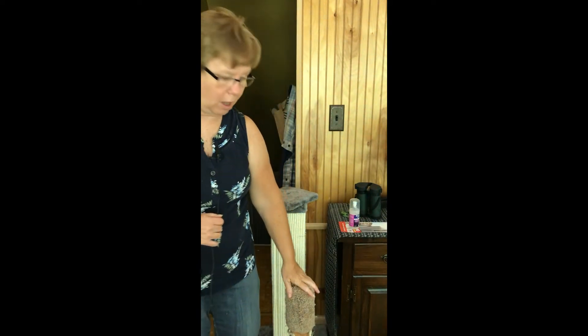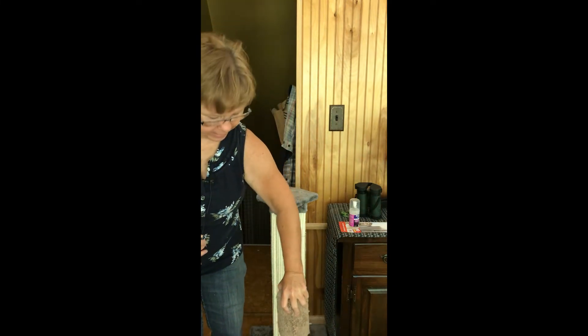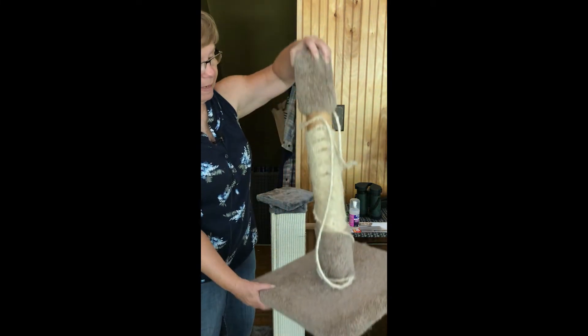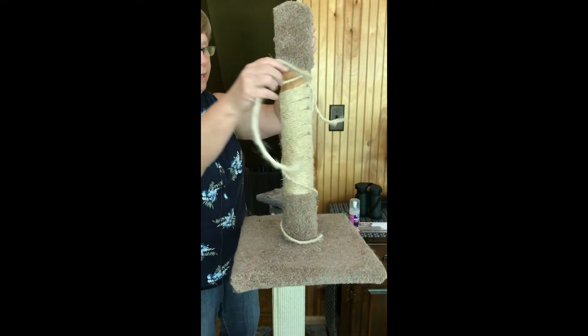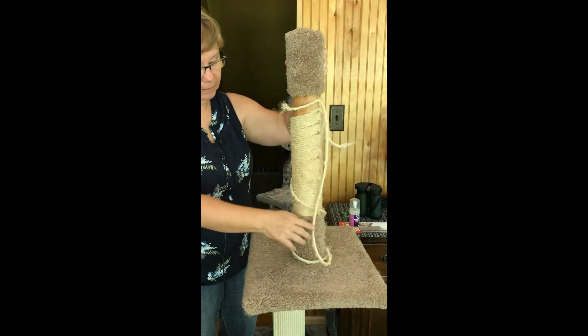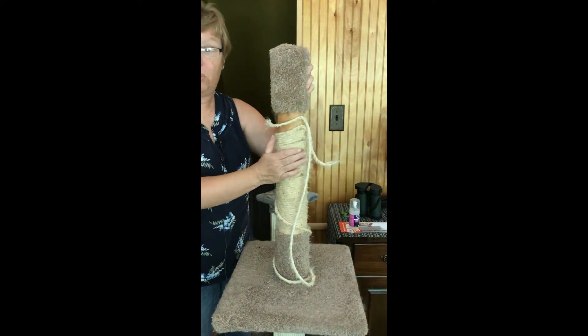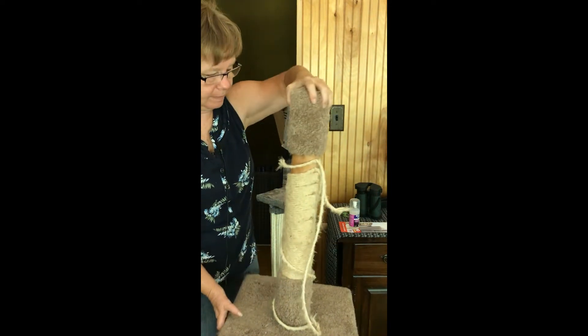The next size up is about two feet tall. This one is well loved by my Lucy — it's beat up, but she does use it and we go back every once in a while and glue pieces back in place. She likes this, but Sooty doesn't use it. Still the wrong size for Sooty.